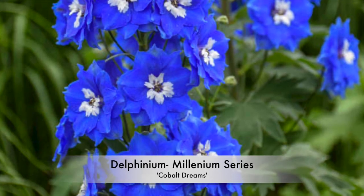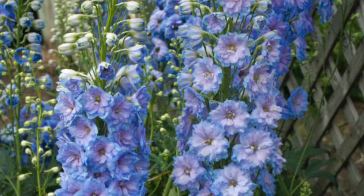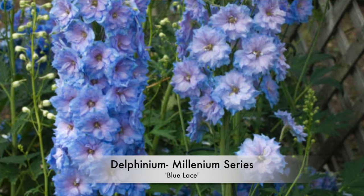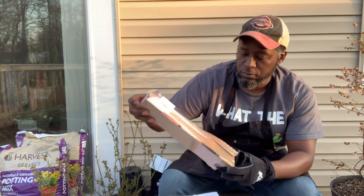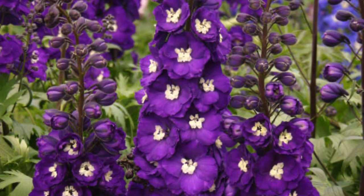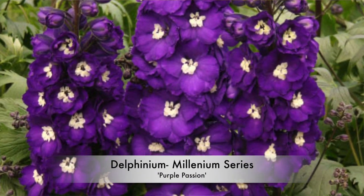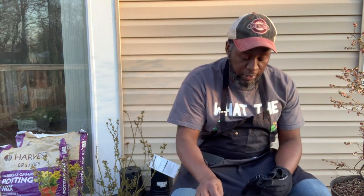Blue Lace is a real soft pastel blue color and gets to be between five and six feet tall. The last one is called Purple Passion, which gets between four and five feet tall. These all have a spread of roughly between a foot and a half to two feet.